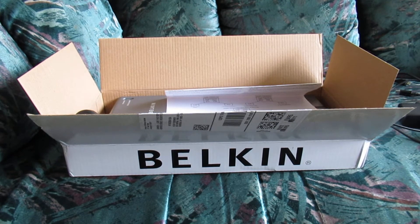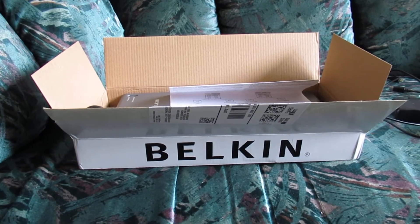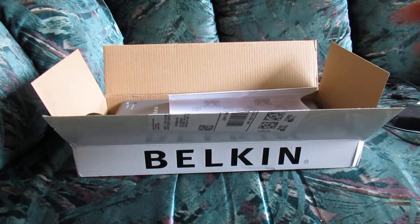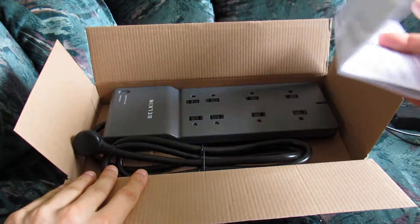Hello, this is going to be a quick unboxing video of a surge protector from the company Belkin. This is not going to be a review of this product. If you'd like to see a review, please feel free to click out of this video and check out some other videos about this product. We're just going to show you the instruction manual and show you what the product looks like. We're also going to plug it in, but again, this is not a review.